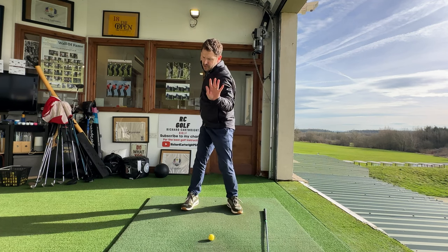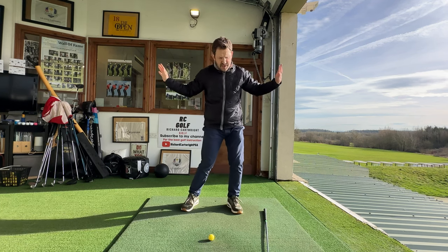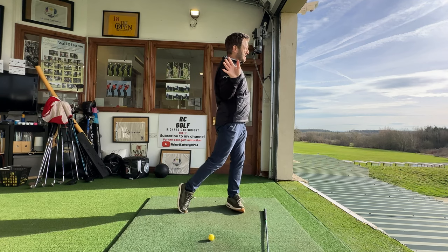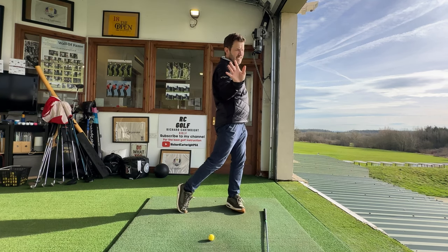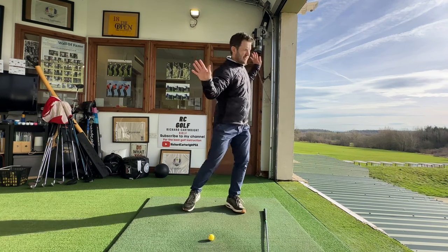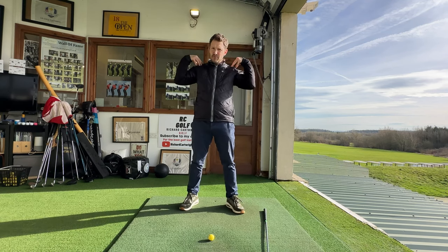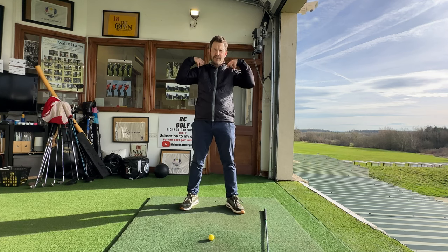What I want you to feel is: turn so your left palm faces out in front of you. Turn on the way back, then turn through and extend on the way through — now the right palm is facing outwards towards the camera. So it's that turn back, turn through, extend. What you will feel — especially if you're not used to this — is those rotator cuffs almost burning. They'll feel like they're really working, really being put to action. But what that is doing is stabilizing that golf club.